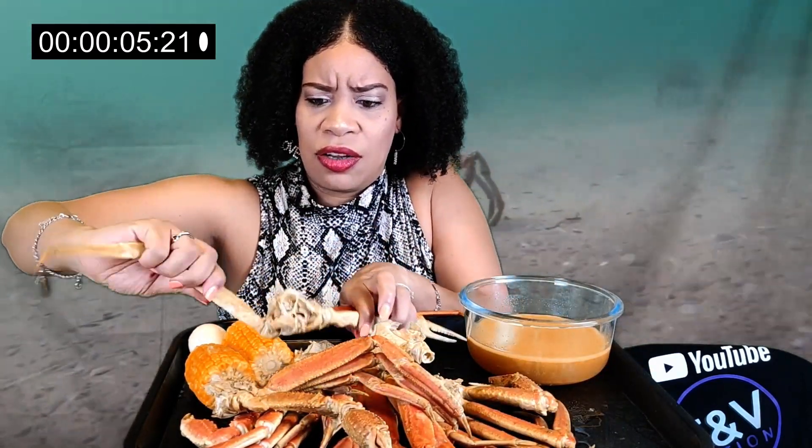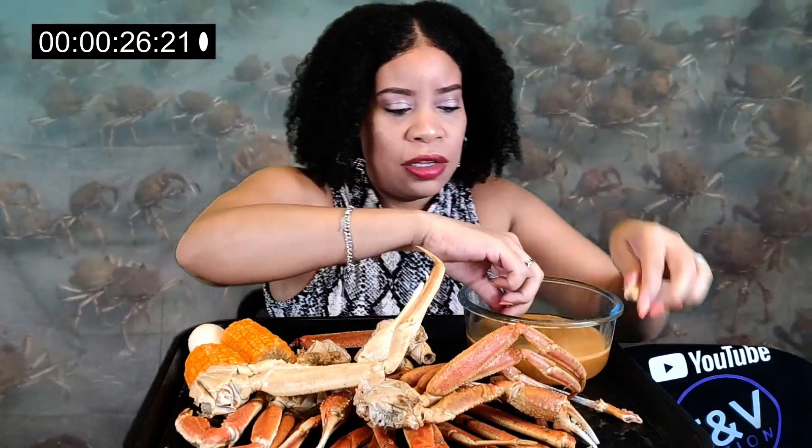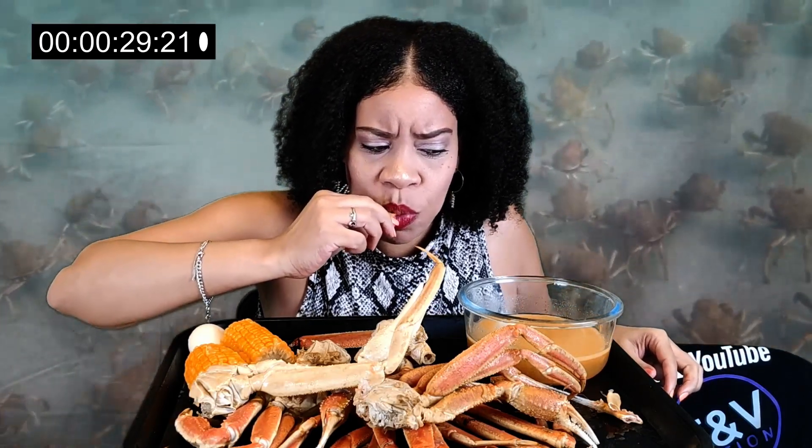You have eight minutes to eat two pounds of snow crab — that's what I have here — and a corn. I didn't have a whole corn so I have two small corns, which equals one. You have to eat one egg and dip it in the butter sauce each time before you eat. And you have to say 'no crabs in the barrel' eight times. So I'm nervous y'all.